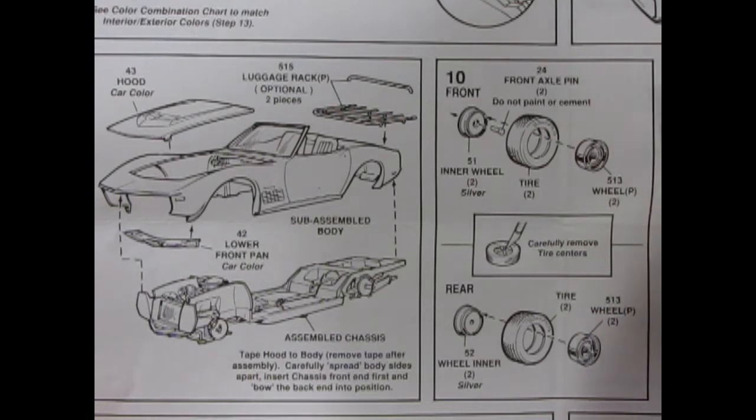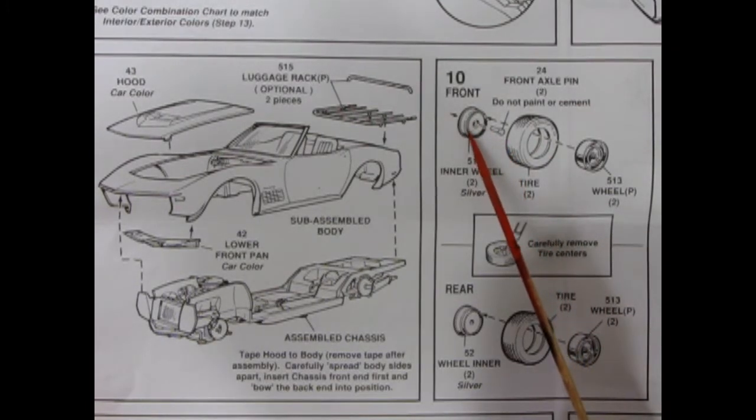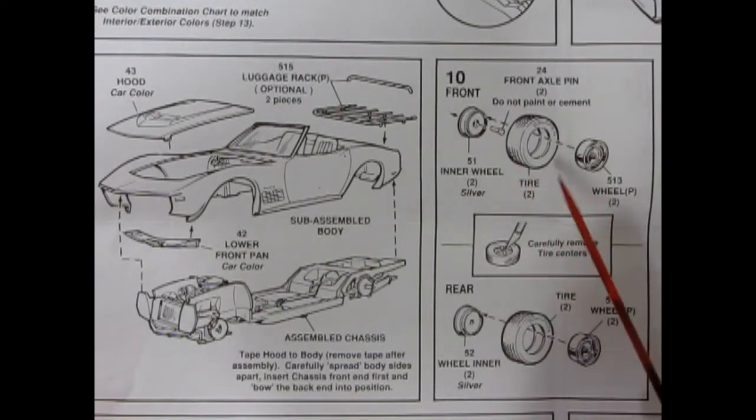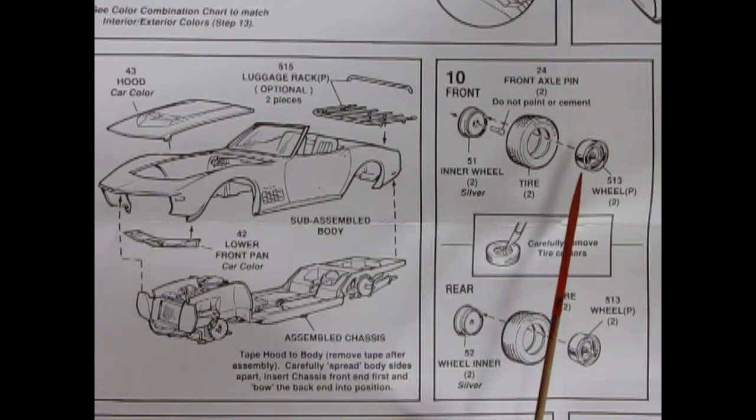Here are our wheels and tires for step number 10. You have the regular stock Corvette type wheel going in here — the steel one for the LT1 — going into the tire. There's a little pin and the wheel inner, for the front end and for the back. If you want wire wheels, which was a Corvette optional wheel, you can look to AMT's 1970 Chevy Impala — there's a nice set in there.